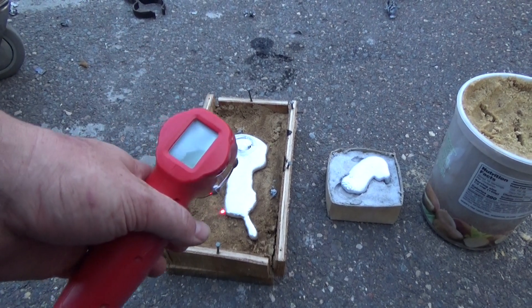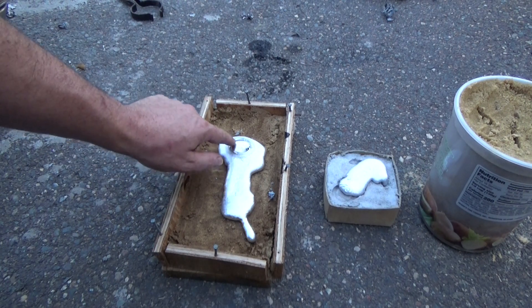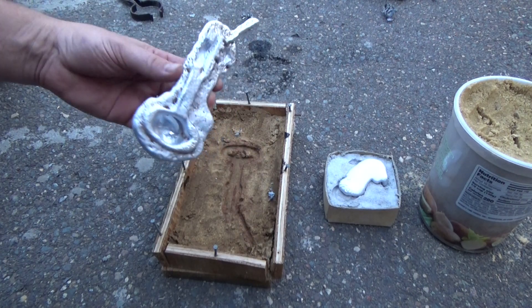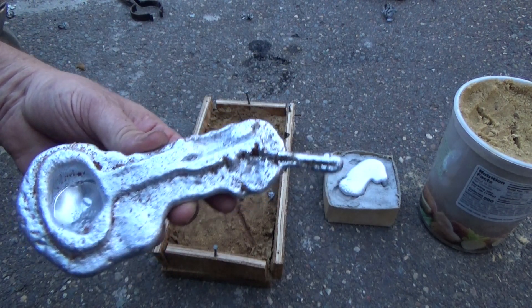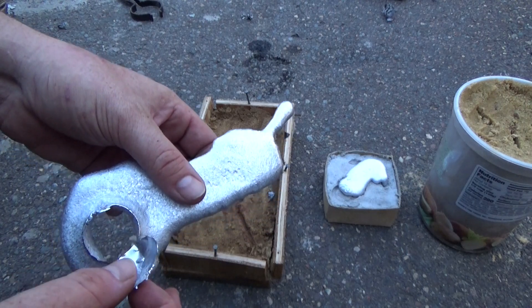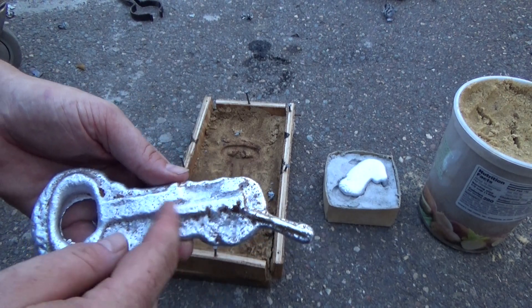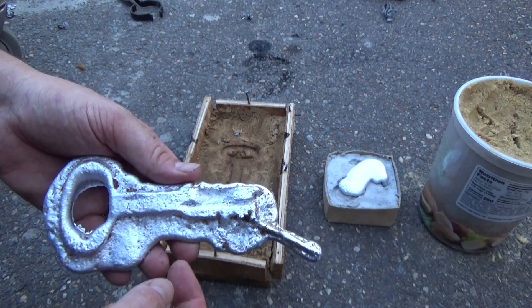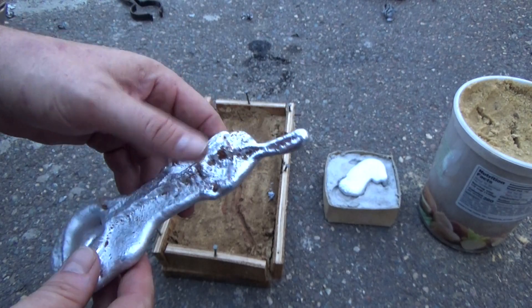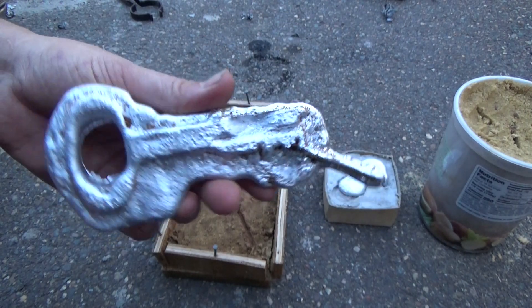Some of my first pours have cooled down, so let's pop them out and see what happened. This one actually has an aluminum bubble in it — it looks fairly terrible. That's just a thin crust of aluminum. You can see the outline of the key I was trying to pour, but I obviously poured way too much material. It didn't fill in the mold very well — there are holes and gaps. I guess I could try to melt this down again and do something else with it.